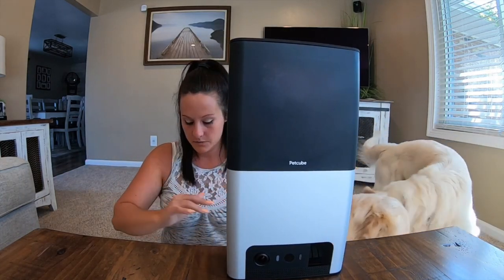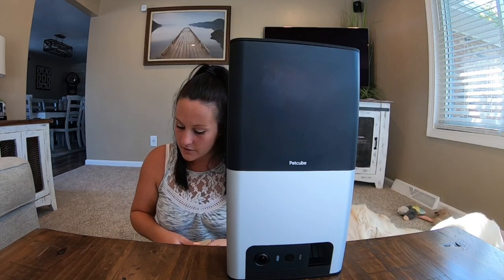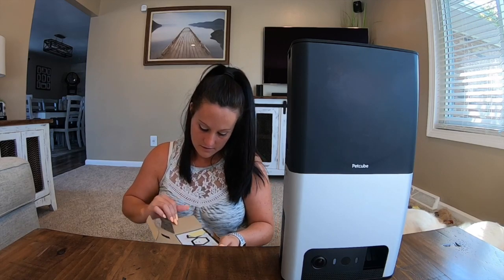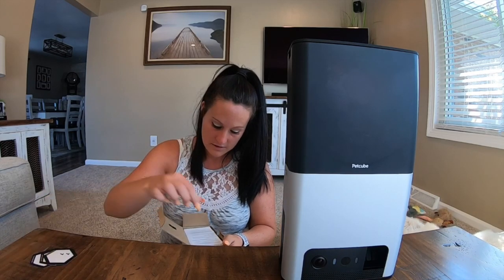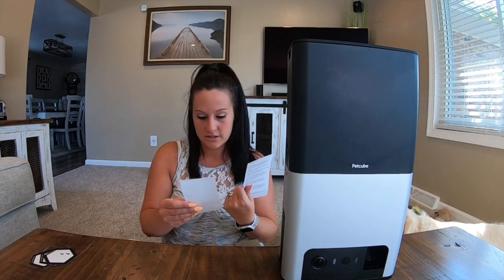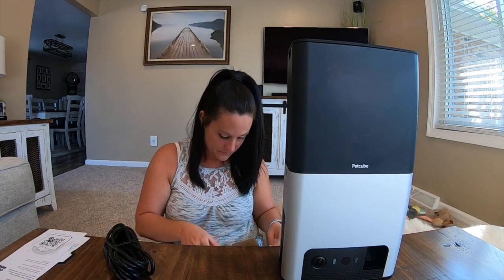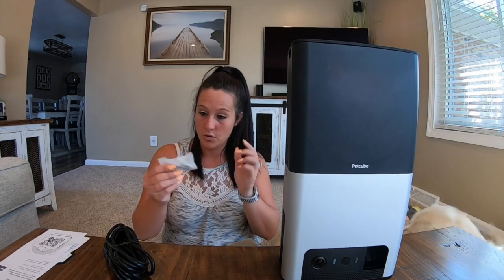So this is what it looks like. And then there's another little box. That has — let's see — stickers, little stickers, your instructions, how to set up the app, and a power cord.